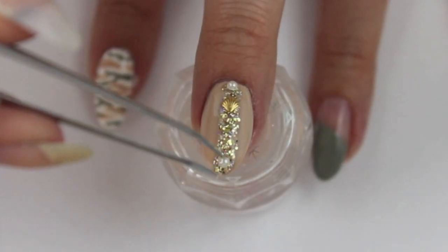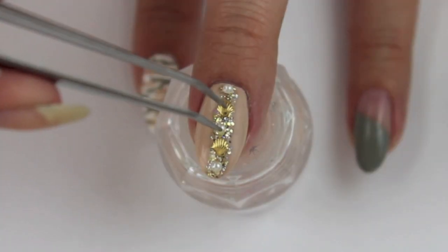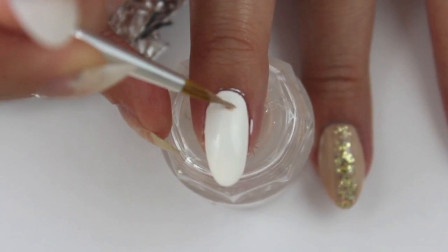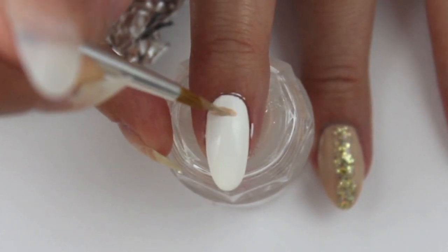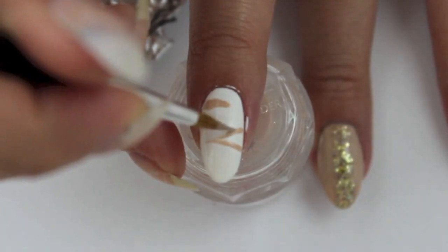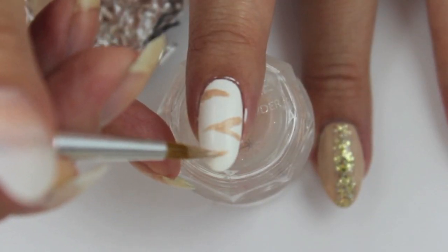Apply some Pearls and Seashells dots onto the line. Create a white base for the third design. I used Tempest by Colt Nails. Create a tiger slash zebra design using the colors we used before.